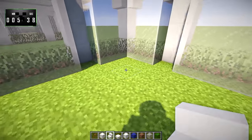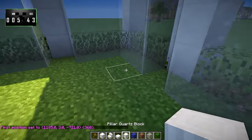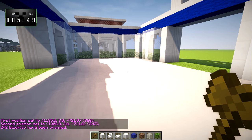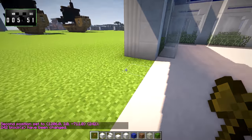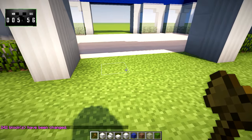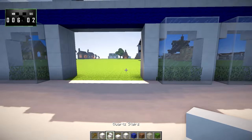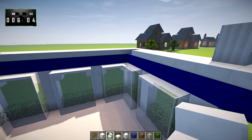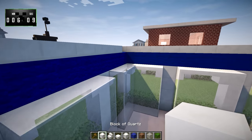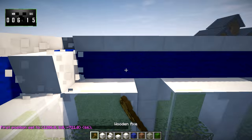Now that we've got that done, it's time to put in the floors. So we're going to select this whole area right here and replace that with white stained clay. We might mess with that later, but let's go ahead now and put in the second story. The first thing we're going to want to do is put another layer of quartz on top of all of this.